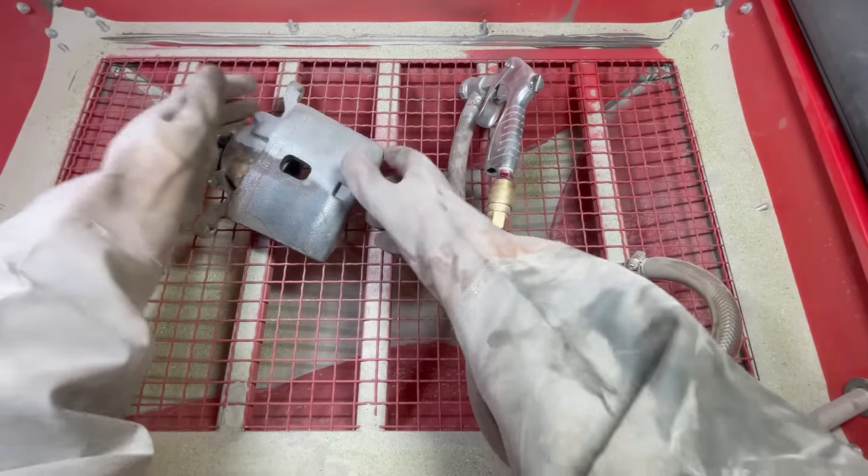Sometimes when I missed the part with the sandblasting gun, the compressed air and media would shoot down at the material and the media underneath — obviously making a mess. That is why having the Dust Deputy makes a huge difference. See this dust that's just lingering — look what happens when I turn the vacuum on: it gets pulled toward the opening, and then everything is back to normal.